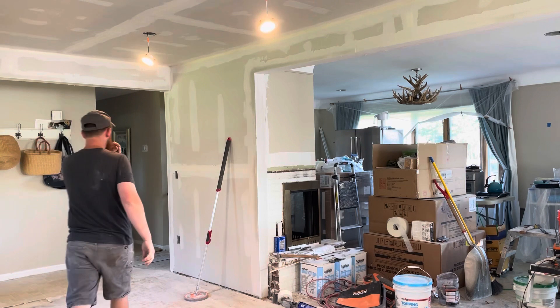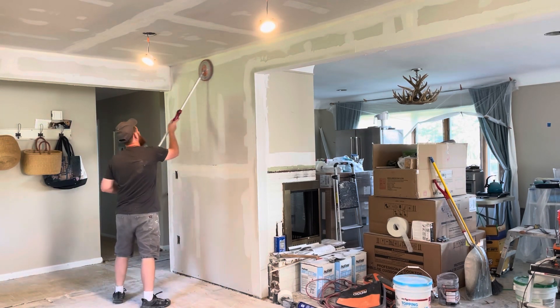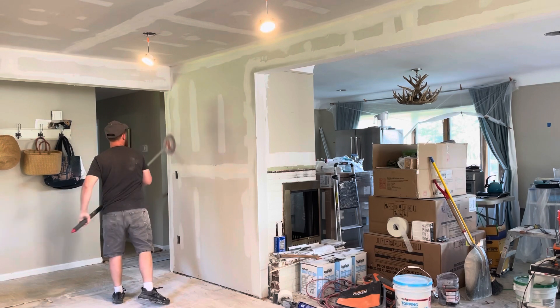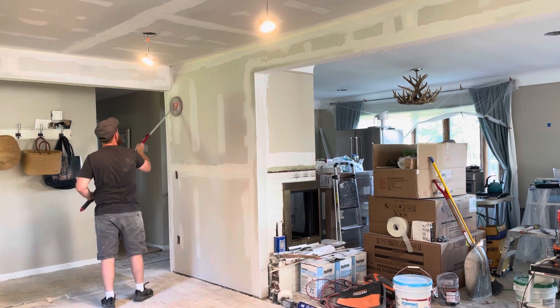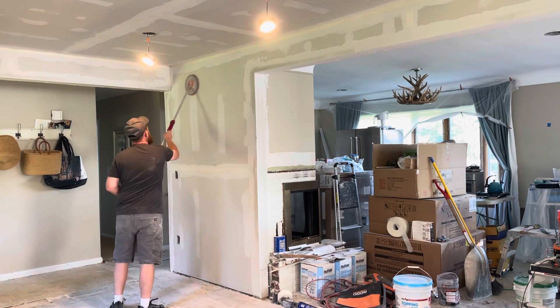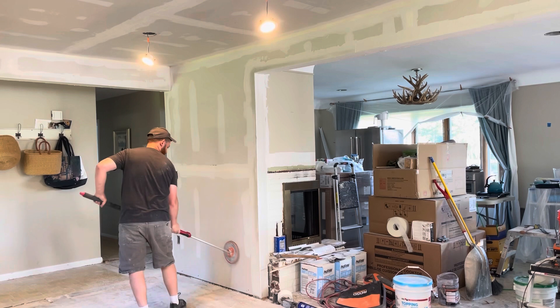Hey everybody, how's it going? I just wanted to take the opportunity to give you guys another drywall video. I haven't done one that was in depth — it's more been like big picture type stuff. So I just wanted to show you guys how to sand in between laying your tape and your first coat of mud.